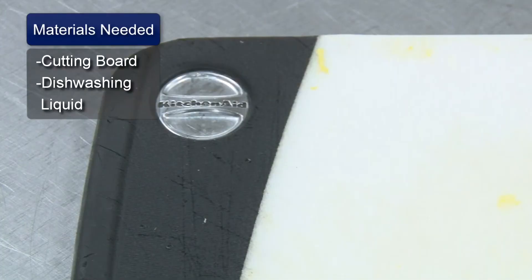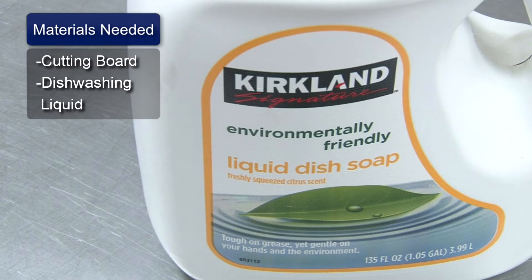Hello, my name is Pete Dryden and I'm going to show you how to sanitize cutting boards. You will need a cutting board and dishwashing liquid.